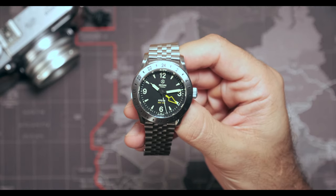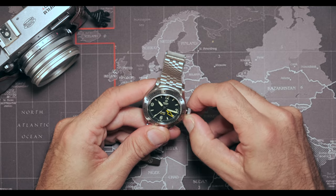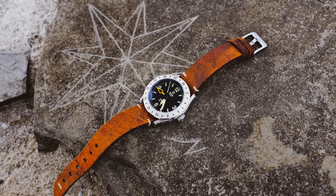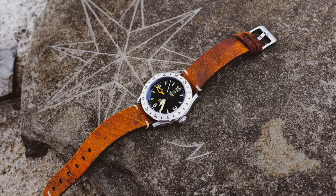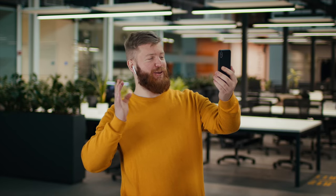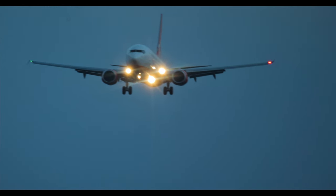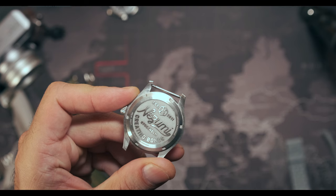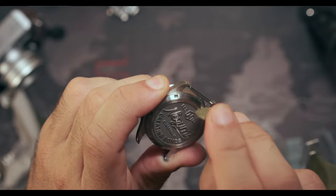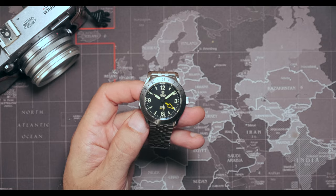The movement has a beat error of around one millisecond, which is relatively common in mass-produced movements. This watch doesn't have a date — maybe a GMT should always have a date, though I haven't missed it personally. Keep in mind this is a colors or office GMT, not a traveler's GMT; for a traveler's GMT a date makes more sense. Finally, the lug holes are a bit too close to the case, leaving not much space between the case and the spring bar, so sometimes I have to use curved 20mm spring bars to fit NATOs and some leather straps.